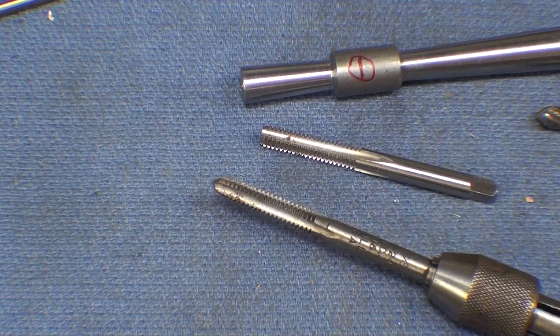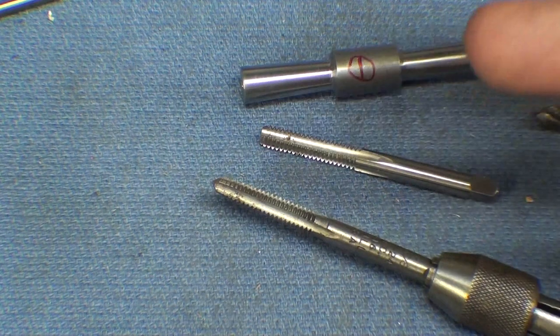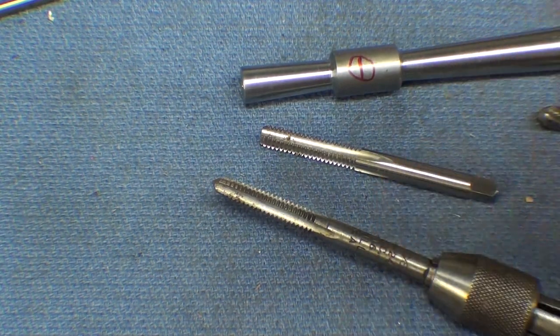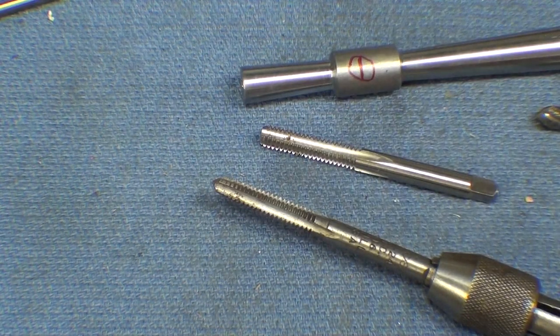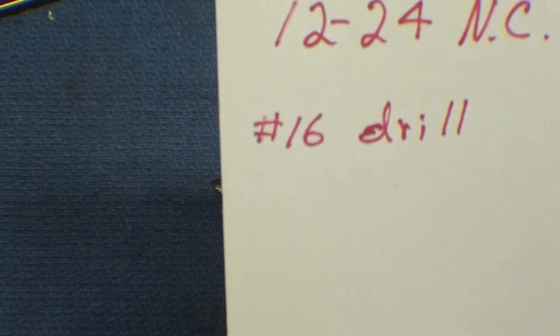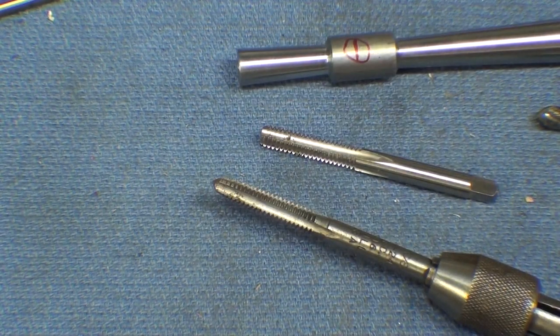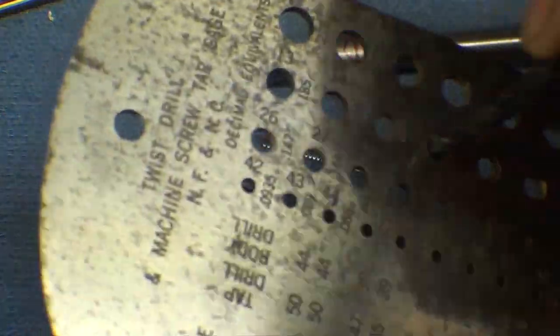A 12-24 is actually about a 7/32nds, and they've pretty much been eliminated from common use. But I love a number 12 and a number 14 - I know I've harangued on that many times before. I'm using a 12-24, and the tap drill size for that is a number 16, which is that.